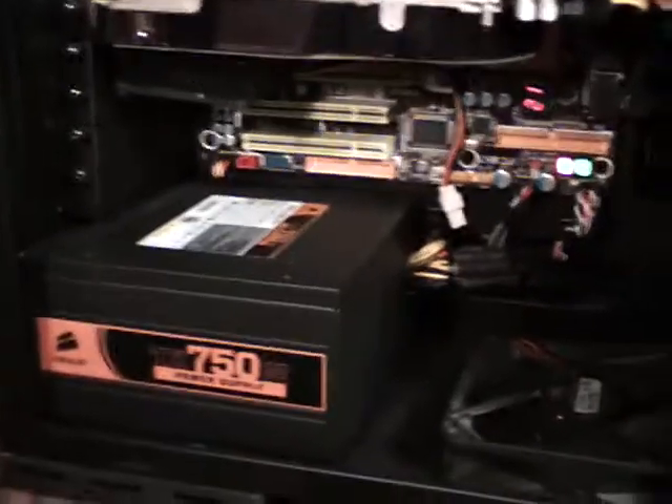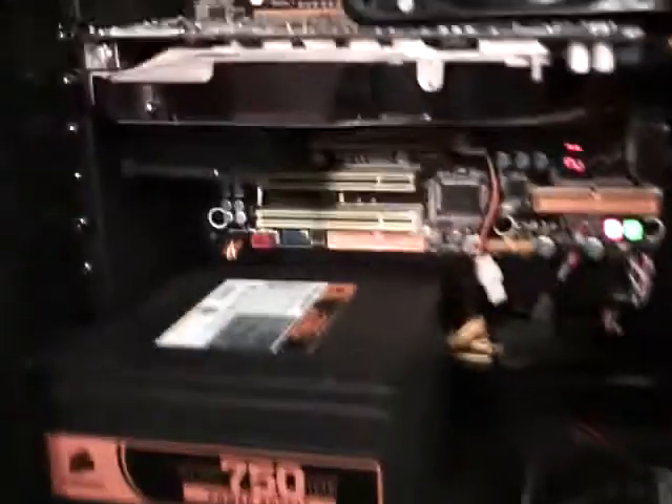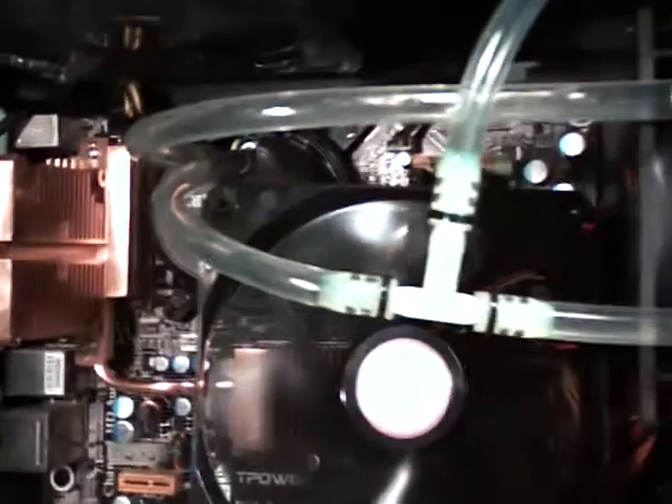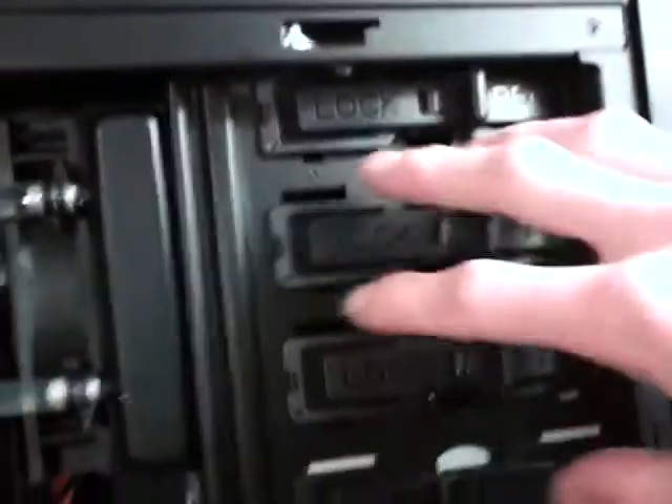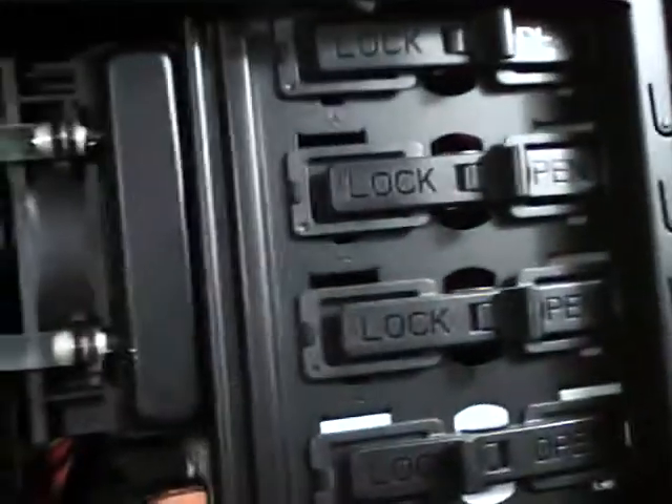Everything else is the same as far as hardware. I think I'm going to change the configuration around here and put a 120 millimeter fan behind this to help hide some of the cables. Air will still be able to get through because there will be a mesh left in one bay, since it will only be five and a quarter. So there will be some air that can get through and blow up onto there, and then I'll have these two fans going.